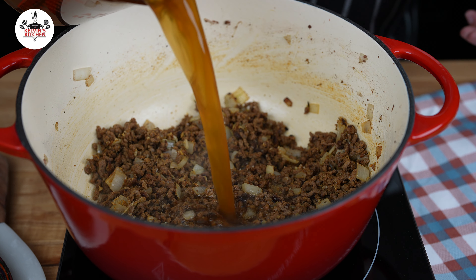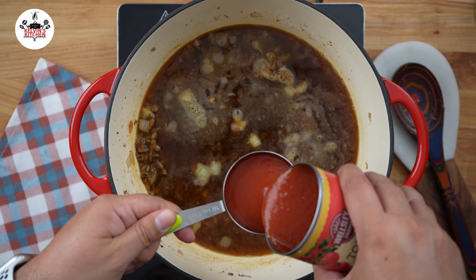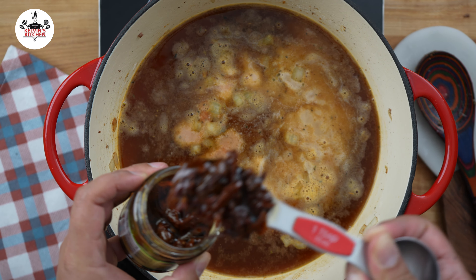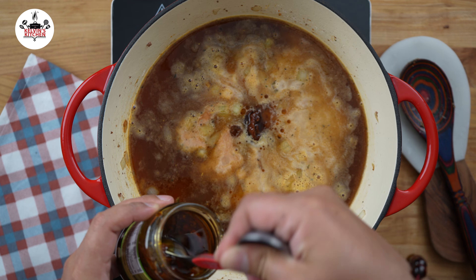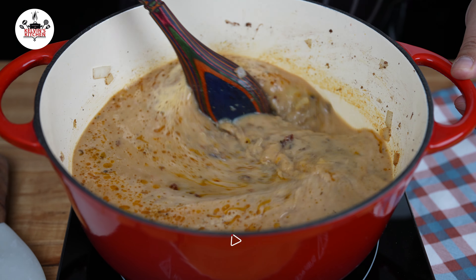Now add 6 cups of beef stock, followed by half a cup of tomato sauce, 1 cup of whole milk, and to elevate this dish, 2 tablespoons of sun-dried tomatoes.